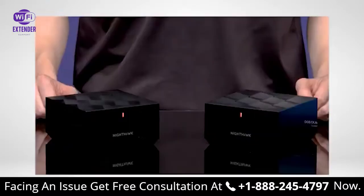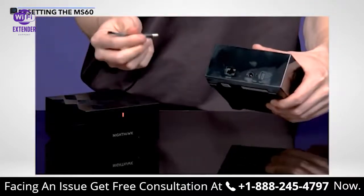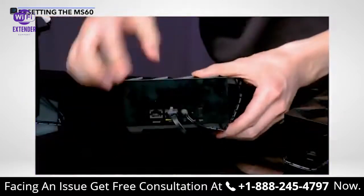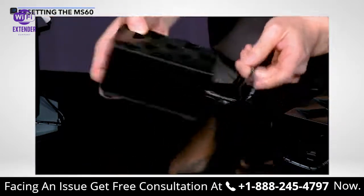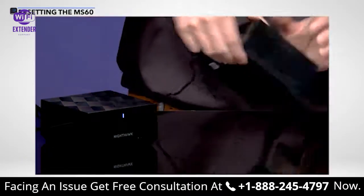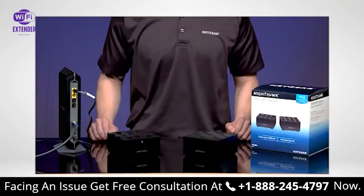If still not working, try the following steps to fix the issue. One: unplug the satellite and move it closer to your router, then plug it back in. Two: press the sync button on the back of your router. Three: press the sync button on the back of your satellite. If your satellite is still not connecting to your router, then reset your router and satellite.